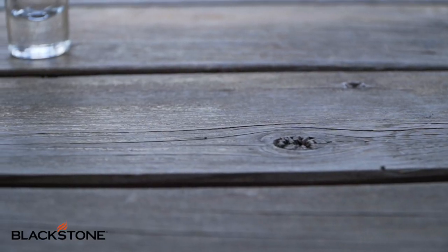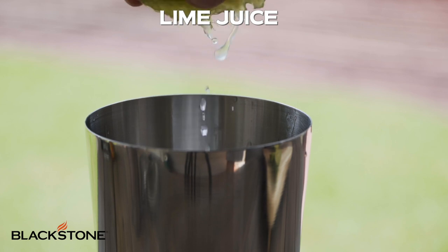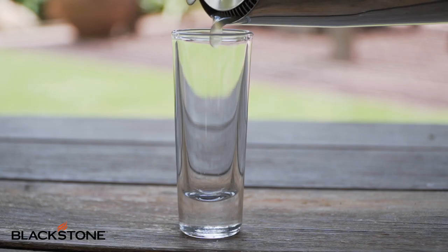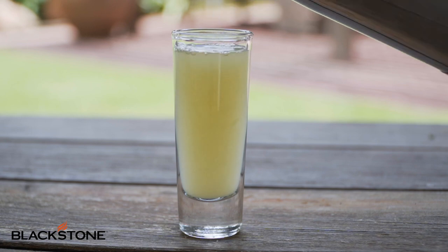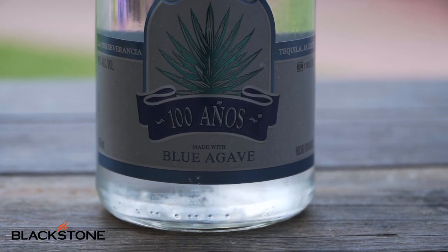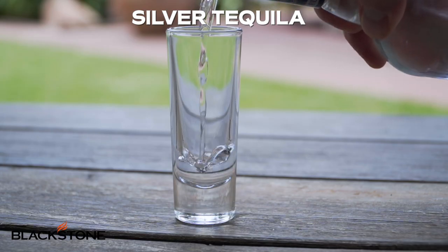But I say less talking and more pouring, so let's get on to the first ingredient in our cocktail. In our first shot glass, we're gonna simply add fresh lime juice. I recommend squeezing your juice in a shaker or glass as opposed to just over the shot glass — it is much less mess. The second ingredient is silver tequila. You can use whatever silver tequila you desire, and we just pour this straight into our shot glass.